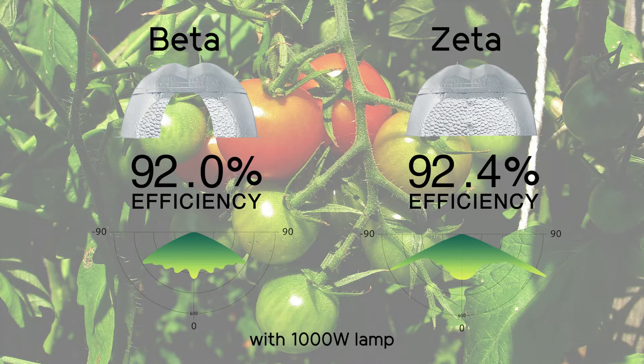The beta and zeta reflectors produce a more focused illumination field for deeper penetration of light into the crop, along with industry-leading efficiencies.